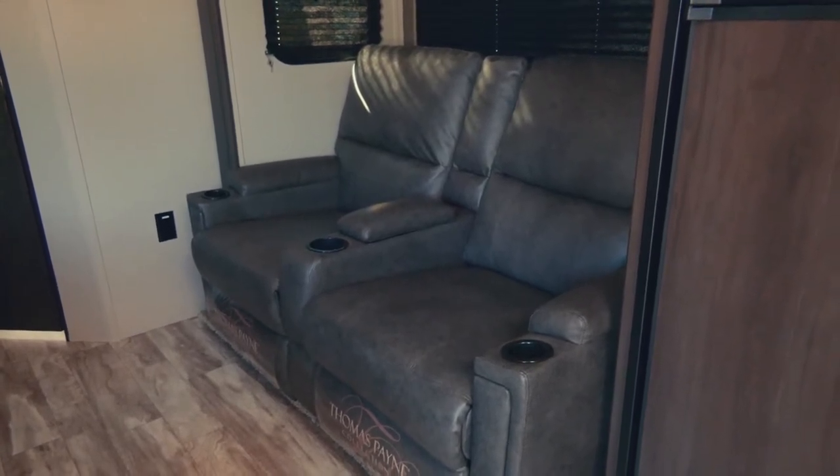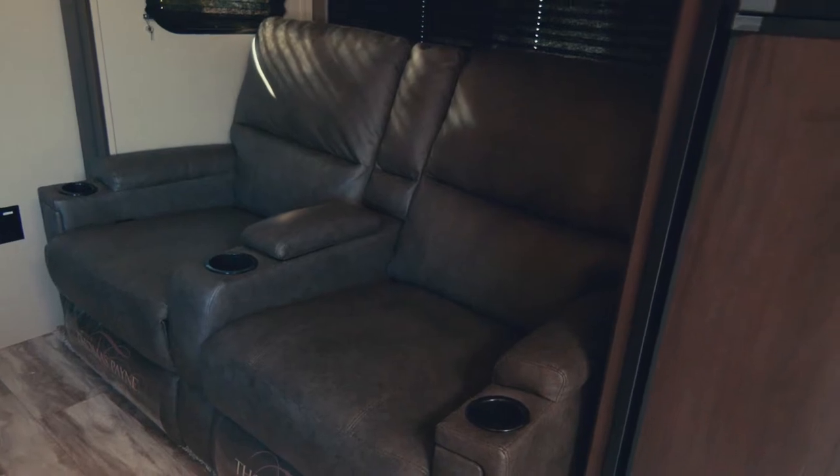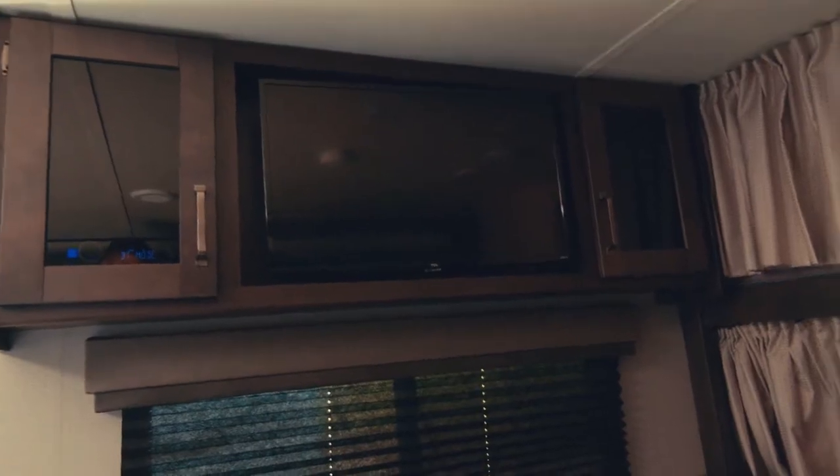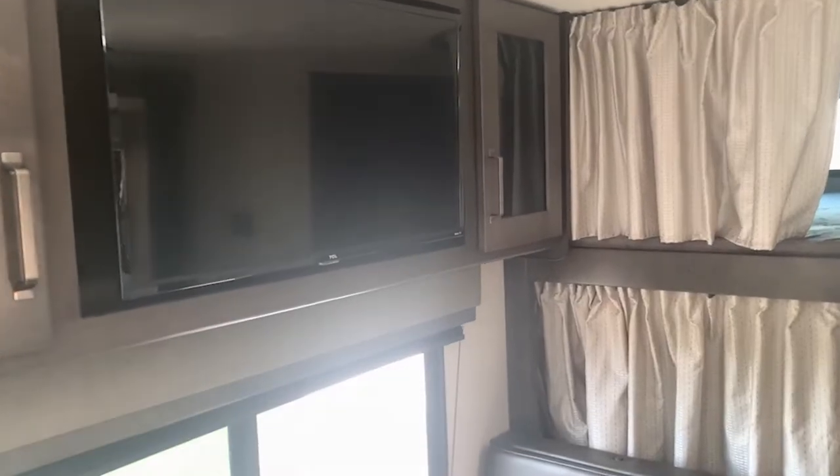Most renters rent this camper because of these nice chairs, and they are as comfortable as they look. They're right across from the TV. Pull that lever in the cushion and that's how you pull the footrest out on the recliners.